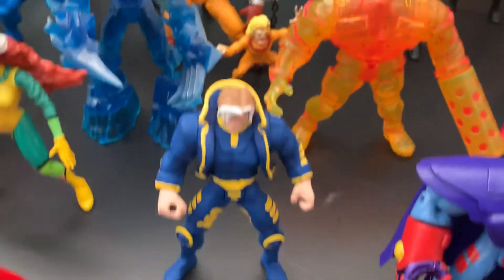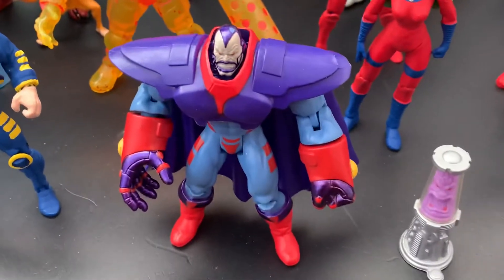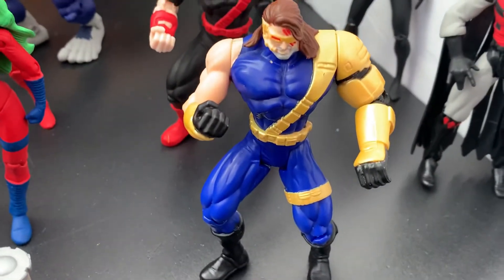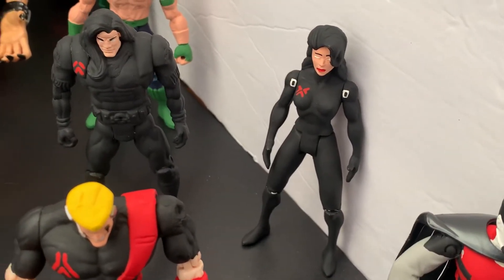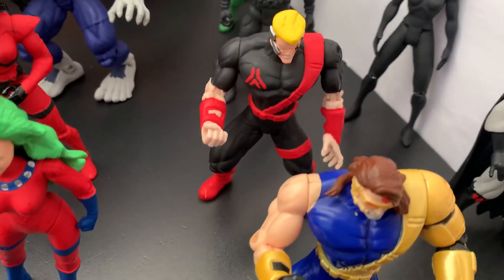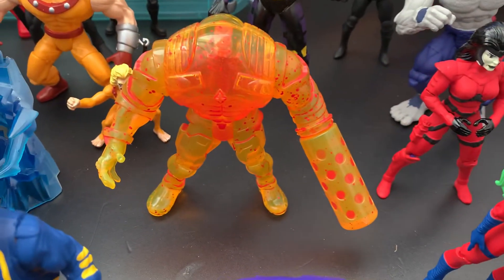Then we have X-Man, and further down we have Apocalypse, Shadow Dancer, Cyclops, Mr. Sinister, Aurora, Northstar, Havok, and Polaris.